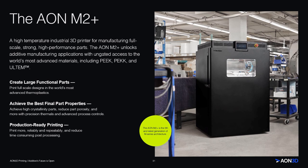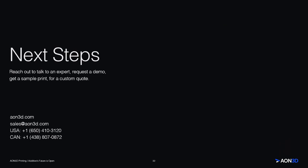We are Aon3D and we offer the Aon M2+. If you're looking for an industrial 3D printer that unlocks applications, we suggest you reach out and talk to one of our additive manufacturing specialists. We are more than a hardware company — Aon3D provides next-level service and support. Our success plans help businesses get started fast, minimize downtime, and quickly become experts in industrial additive manufacturing. Thanks again for your time. If you have any questions about the Aon M2+ or this presentation, you can find our contact information on this slide or look for a link in the description of this video.